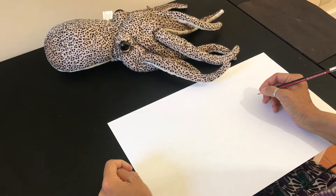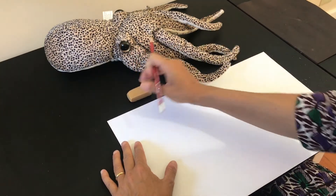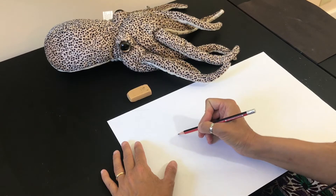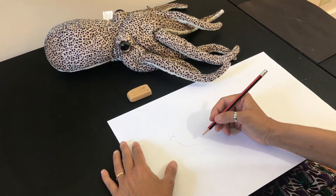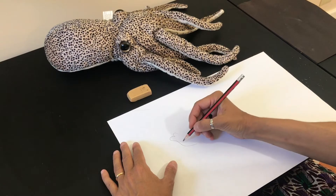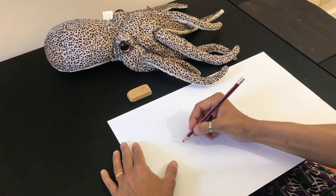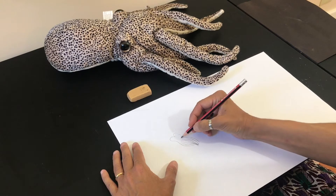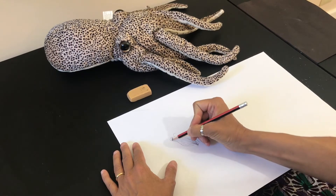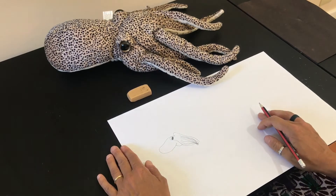Are you ready to join me in drawing some mollusks? We're going to start by drawing the cuttlefish first. All you'll need is a pencil, paper, and an eraser. You'll start by drawing the eye, and then we're going to draw the tentacles — there are eight tentacles: one, two, three, four, five, six, seven, and eight. Then we're going to draw the eyeball. There you go — there's your cuttlefish.